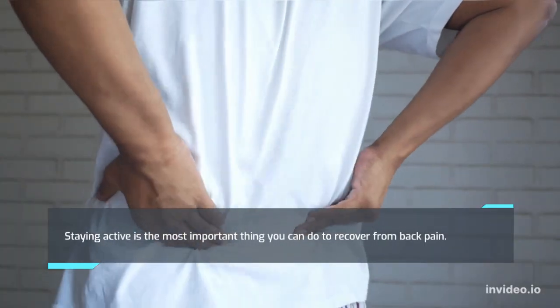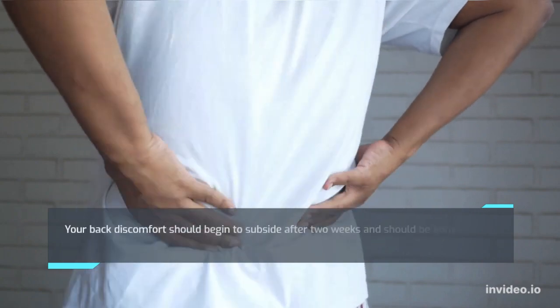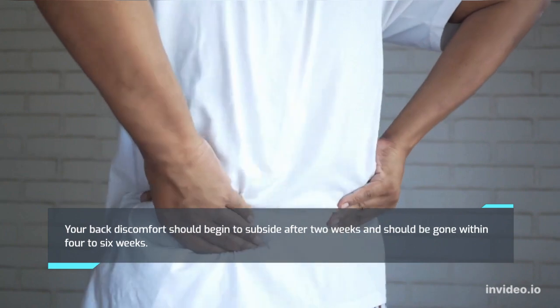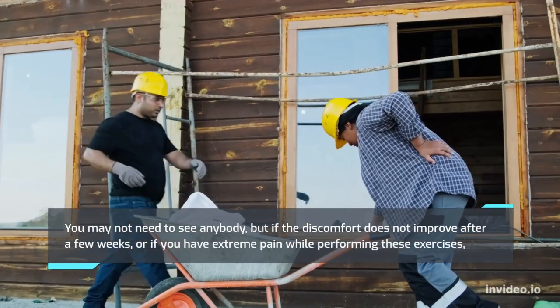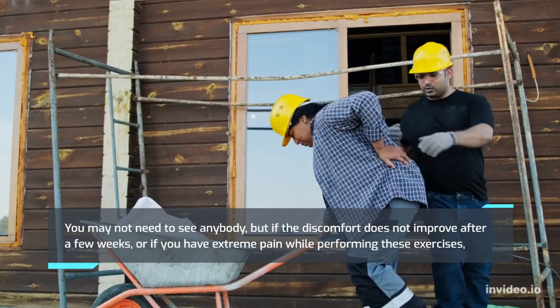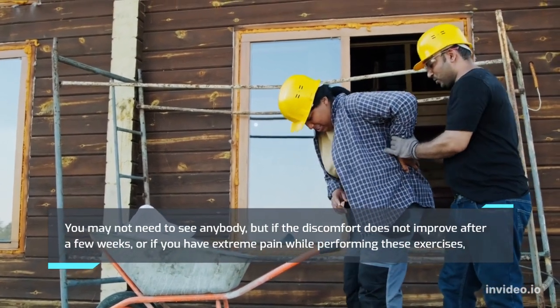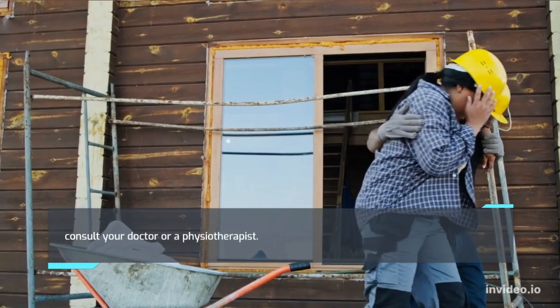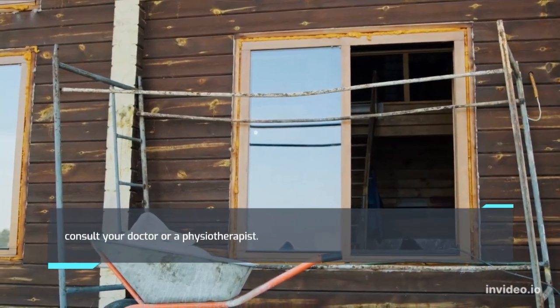Staying active is the most important thing you can do to recover from back pain. Your back discomfort should begin to subside after 2 weeks and should be gone within 4 to 6 weeks. You may not need to see anybody, but if the discomfort does not improve after a few weeks, or if you have suffered pain while performing these exercises, consult your doctor or a physiotherapist.